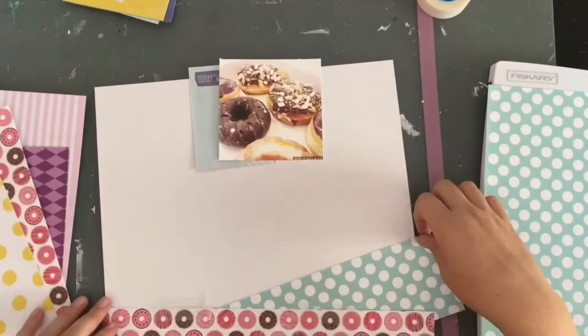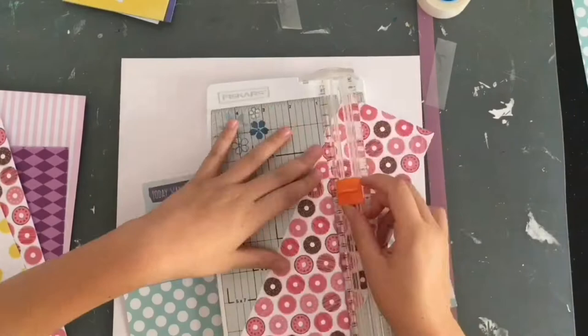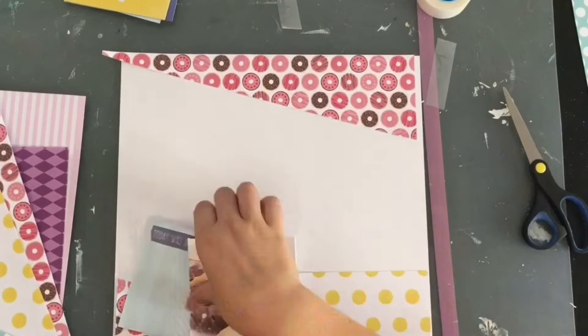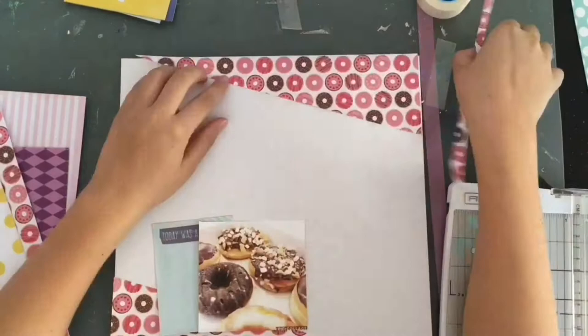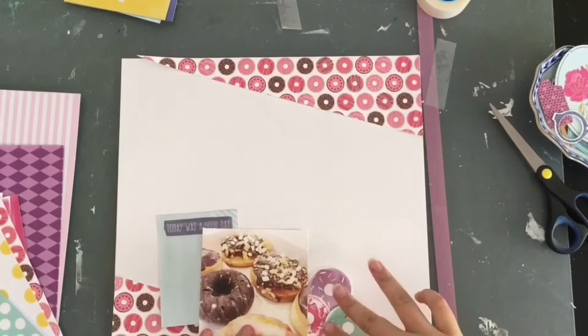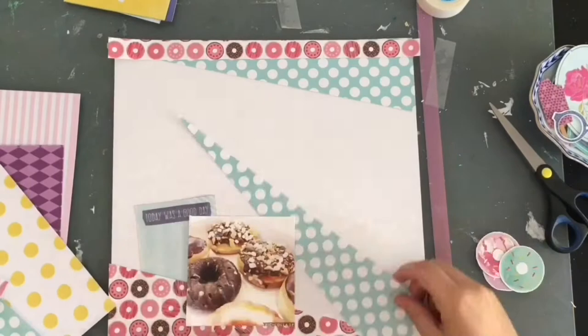I found this picture that I want to scrapbook based on the fact that there are three donut die cuts in that die cut set, so I decided to scrapbook this photo of donuts. I also have this donut paper and I had an idea to do triangles at the bottom of the page, with the photo and cluster nestled behind them. I started by cutting the donut paper, then brought in the three donuts because they were going to be a primary design element.